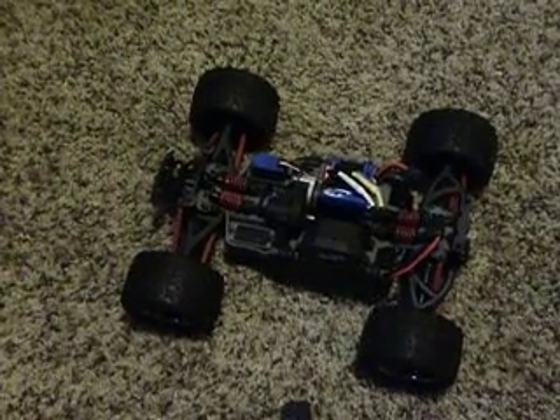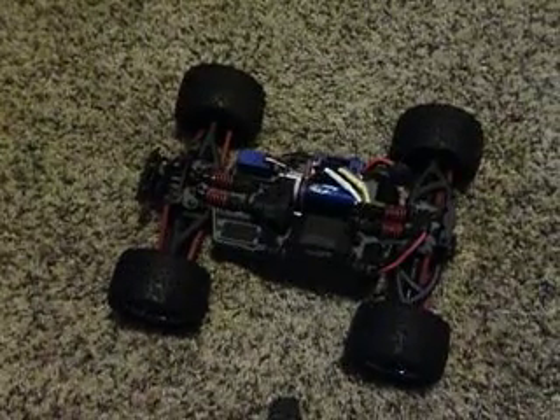Overall, I think the eRevo is a great car and whoever buys one should be quite happy with it. Thanks for watching.